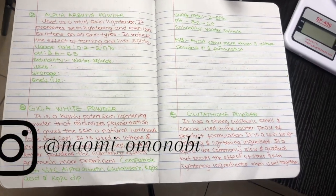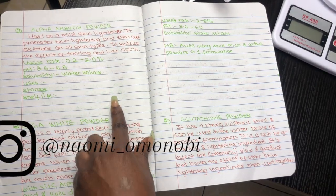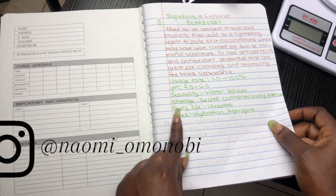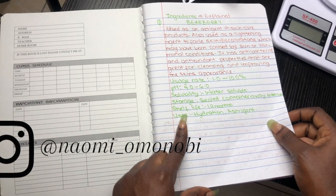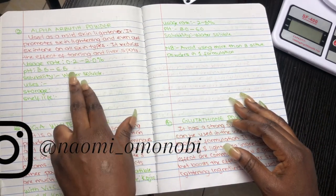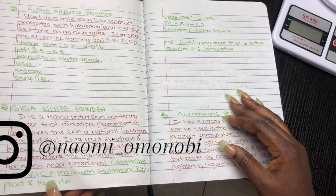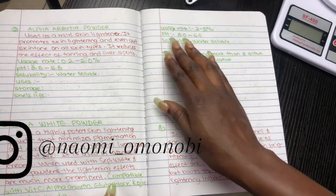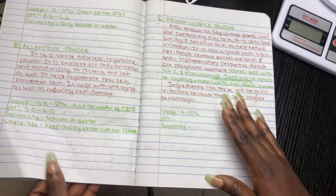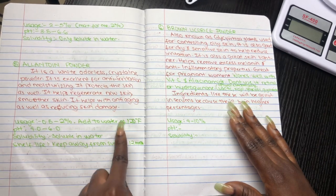Some of the powders I'm using today are alpha arbutin powder, Gigawhite powder, glutathione, and bearberry. This cream is going to be titled a bearberry face cream because I want it to have the amazing benefits that the bearberry powder has — bearberry is going to be my most active ingredient. You're usually advised to use between three to five powders in whatever formulation you're making, so try to keep it within that range. You don't want too many powders in your product.